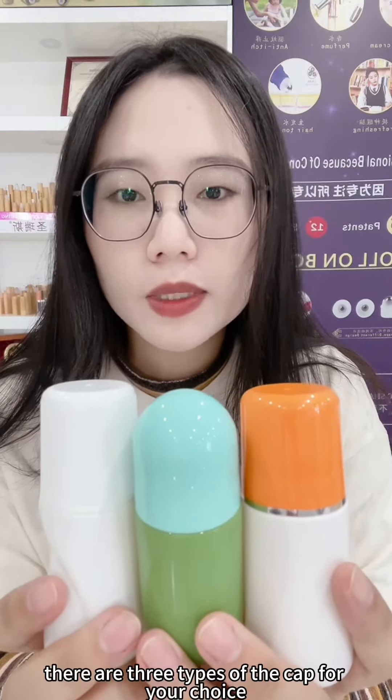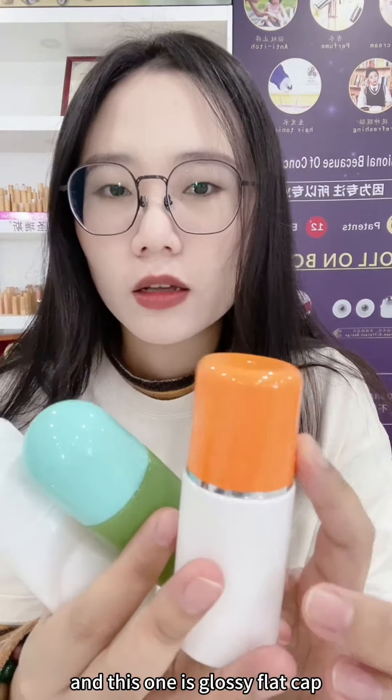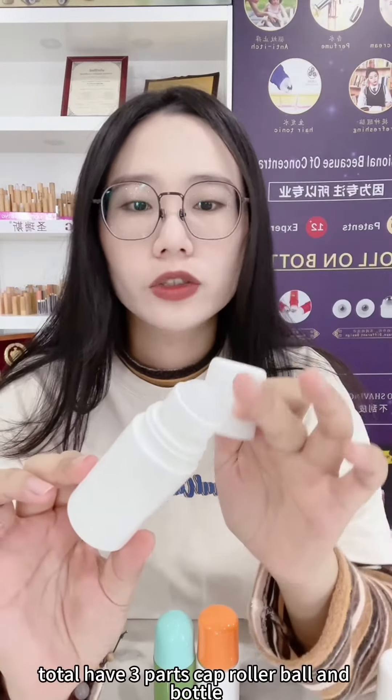There are three types of cap for your choice. This one is the ripped cap, this one is the dome cap, and this one is the glossy flat cap. In total, there are three parts: cap, roller ball, and bottle.